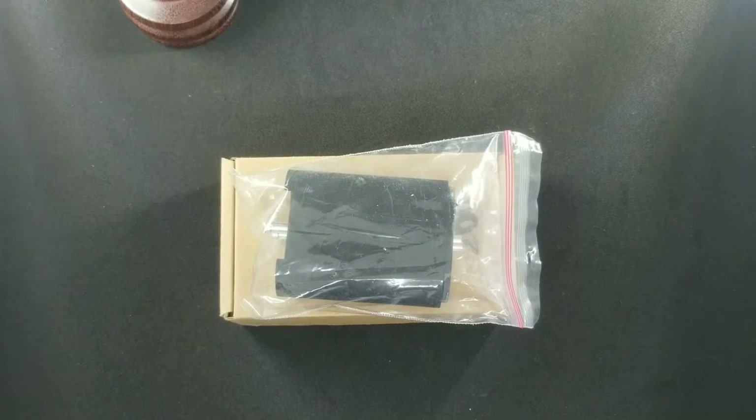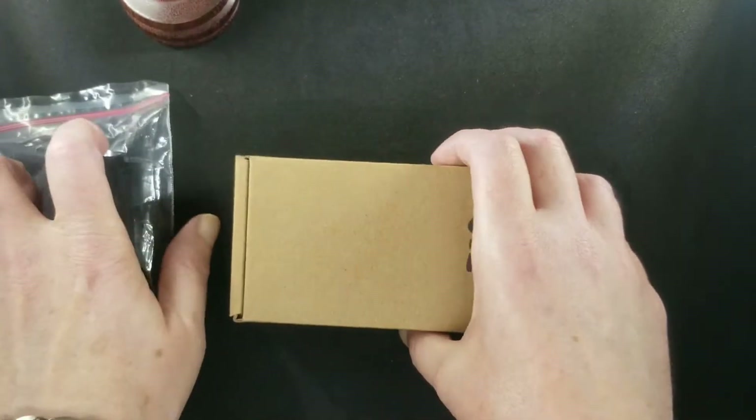Hello, welcome to Bob's Vape Reviews here in beautiful Manila, Philippines. Today we have a mod from a recent release from OG makers BB Box Mods — version 3. This was just released, so let's get into it.